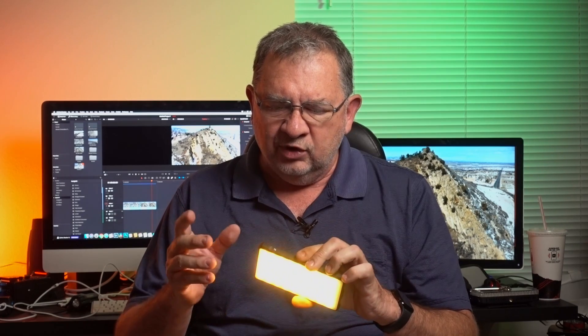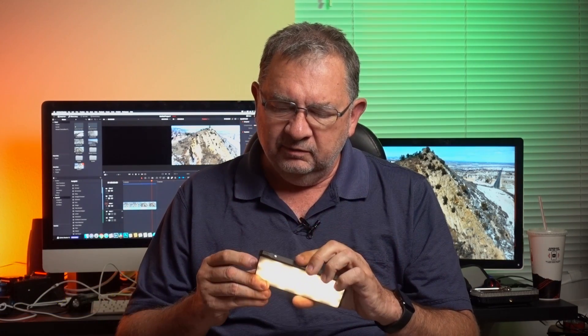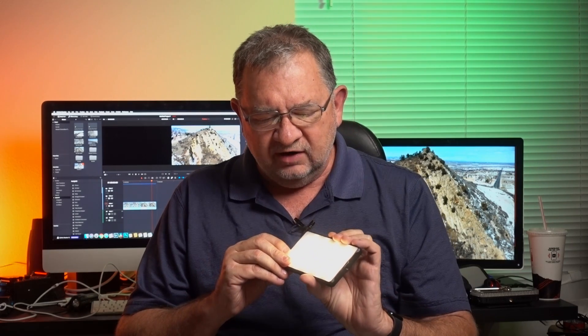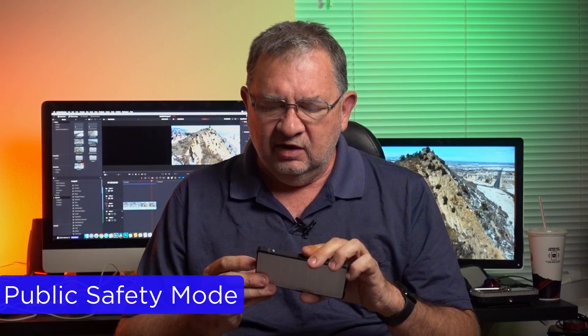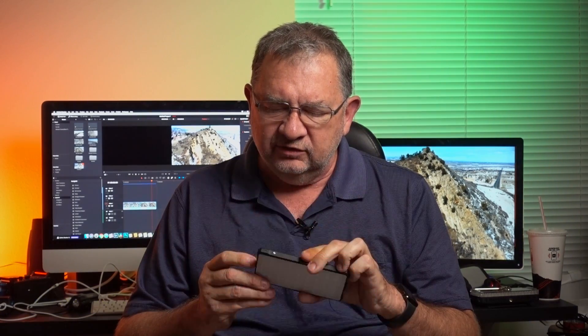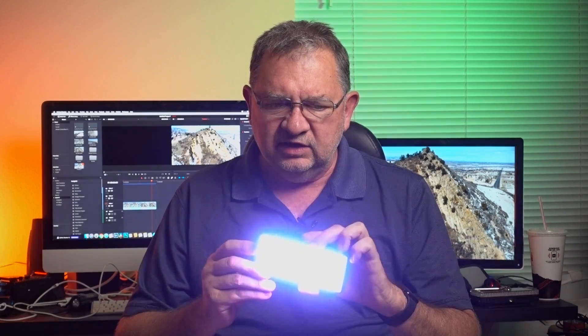Hitting mode again puts us in color shift mode. In A it just cycles through the different colors, B is a little faster, and C is a candlelight mode — warm temperature. So if you're trying to emulate someone at a campfire or reading by candlelight, that one works really well. The public safety mode has B as blue and white, A as red and blue (police), and C as red and white.